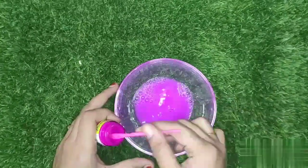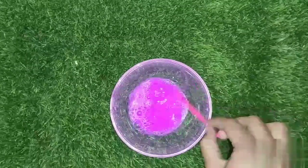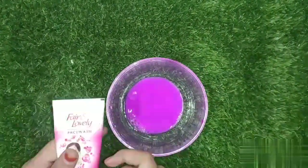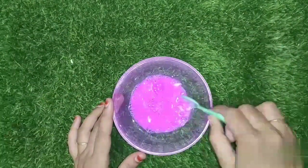First, let's paint it and mix it well. If you want to use any color, you can use the color. Next, let's use face wash. I think this is a Himalaya face wash. This is fair and lovely.